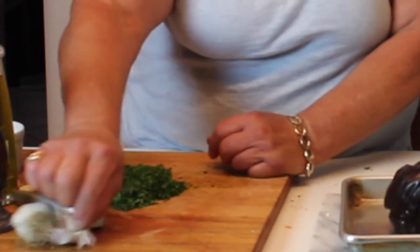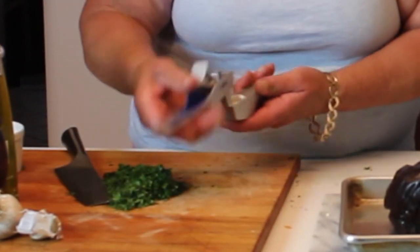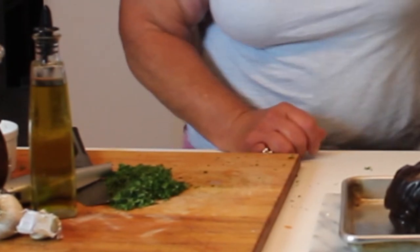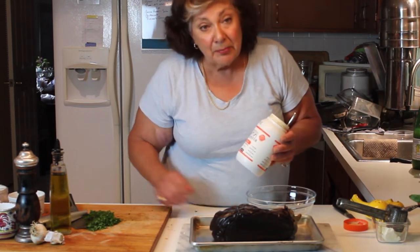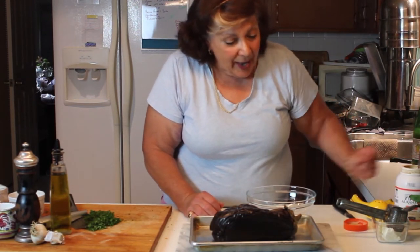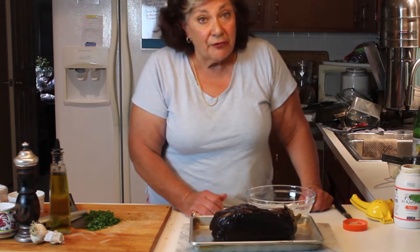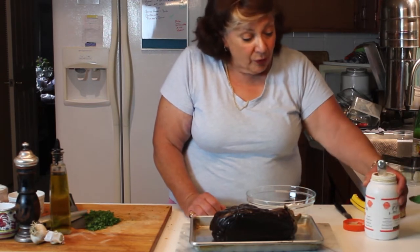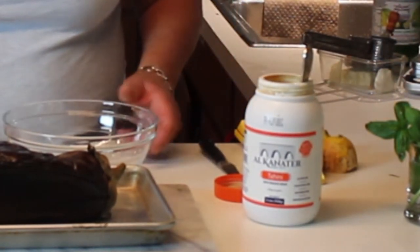Now we have parsley and mint ready. I already have some garlic — two cloves in the press — plus extra virgin olive oil, a little salt, fresh lemon, and tahini. You want to use some good tahini. This one is imported from Lebanon; we have a Middle Eastern store in Toledo that sells this and it's really good. If you don't have access to a Middle Eastern market, you can order a really good brand called Soom — S-O-O-M — tahini online. If not, try to find something from Lebanon; it's the best.